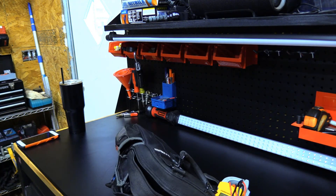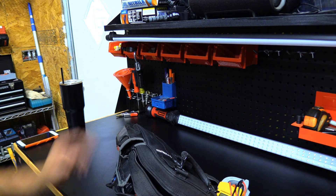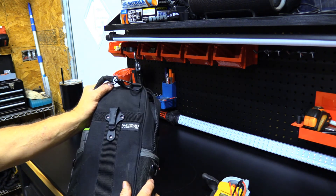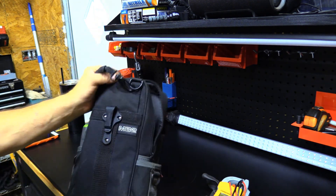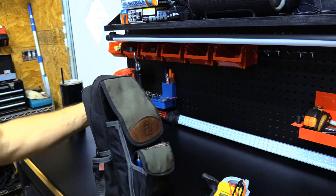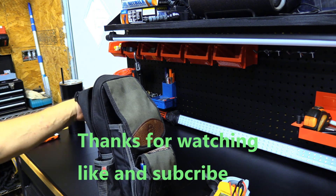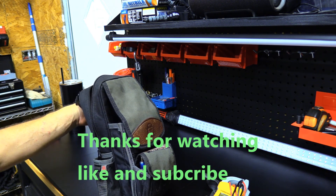Alright YouTube, thanks for watching. I hope you enjoyed it. This was my rooftop bag by Veto - it's the MB2 bag, it's a little taller. That's what I carry to the roof. Thanks for watching, please like and subscribe and see you on the next one. Thank you guys.